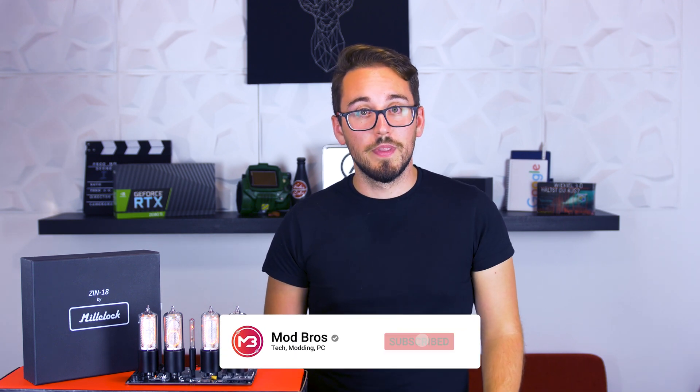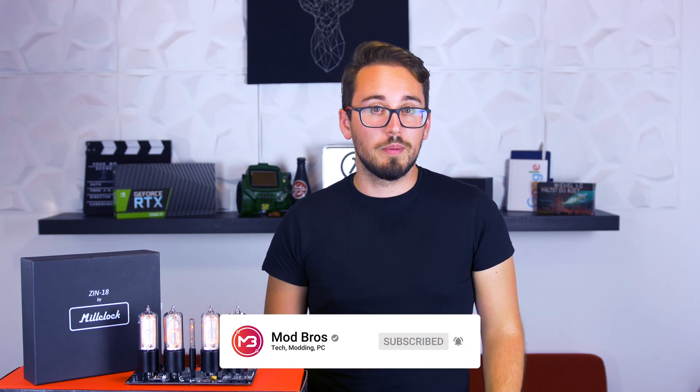If you like this video, hit that like button and don't forget to subscribe to our channel. Click the bell button in order to get notified about new videos, and we will see you guys next time.